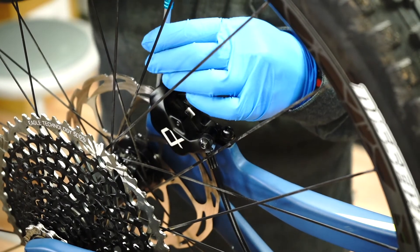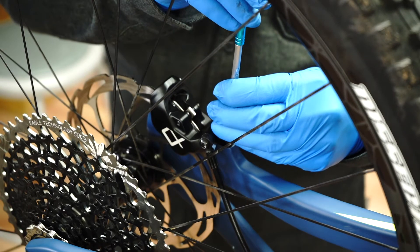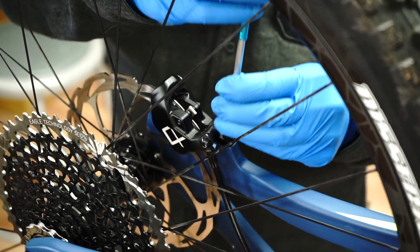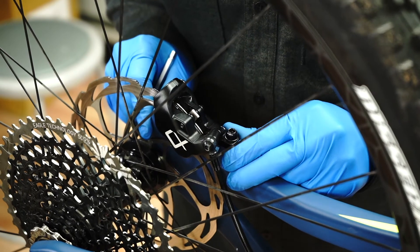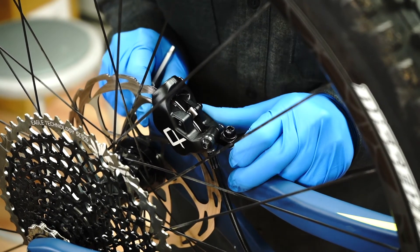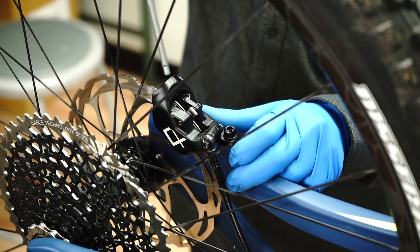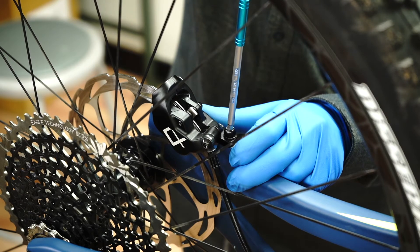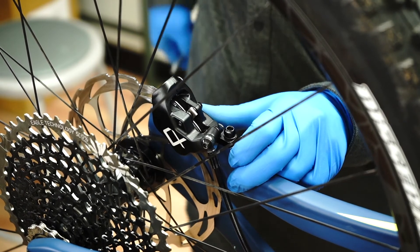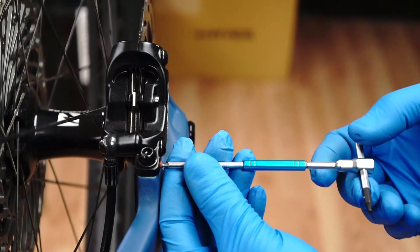Loosen the caliper mount bolts slightly. Using light pressure with your hand, adjust the caliper so the outer pad is contacting the rotor. Using a 5 millimeter hex wrench, lightly tighten the mount bolts while keeping the outer pad against the rotor.